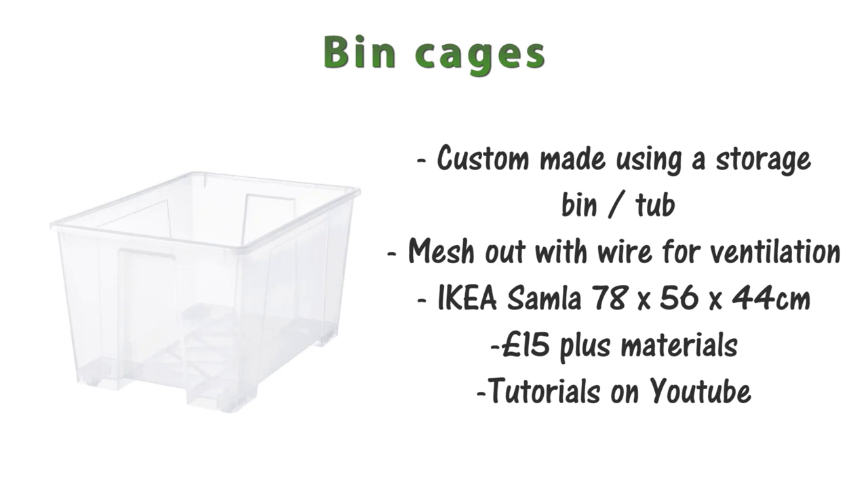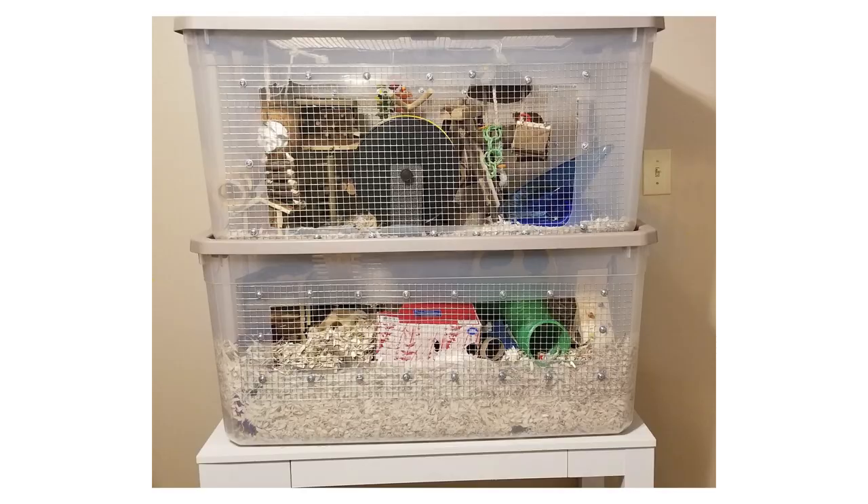Alternatively, bin cages are a really good option if none of these are available or you can't afford them. These are custom-made using a storage bin or tub, meshed out with wire for ventilation. A good example is the IKEA Sammler at 78 by 56 by 44 centimeters, costing around £15. You'll need extra supplies for the mesh but it's fairly cheap and simple. There are plenty of tutorials on YouTube — ones by Victoria Rachel and Erin's Animals, linked in the description. You can also attach multiple bin cages together, or connect an existing small cage to a bin cage so you don't have to throw it away.